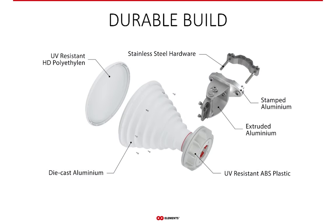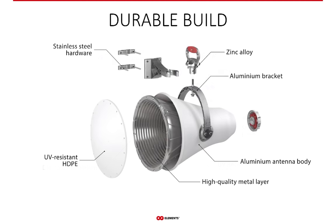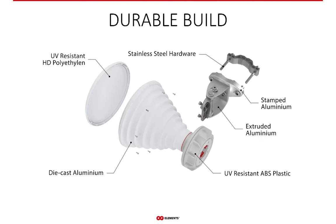Our antennas are built to last. We use high-quality die-cast, stamped or extruded aluminum, stainless steel hardware, and UV-resistant plastic, so you can deploy horns in all kinds of climates and weather conditions with a guarantee of durability.